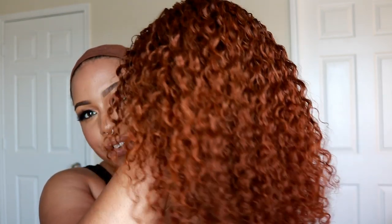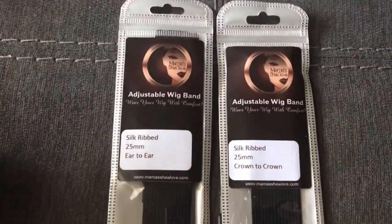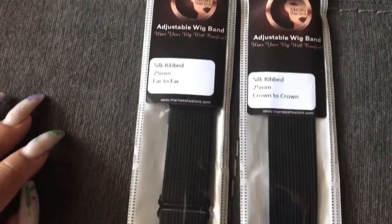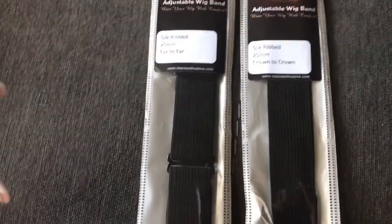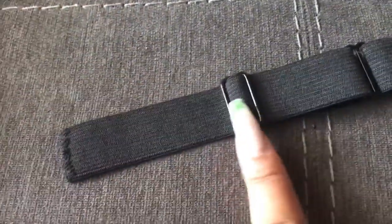I let the wig set overnight, so this is what it looks like today. When I first put it on it was beautiful and it's beautiful today as well. Even though it came with elastic, the elastic I sewed on the inside of the cap is from Mama's Shay Love — she's a company in the UK. I like adjustable elastic because it makes wig wearing a lot more convenient, and that's pretty much all I've done so far.